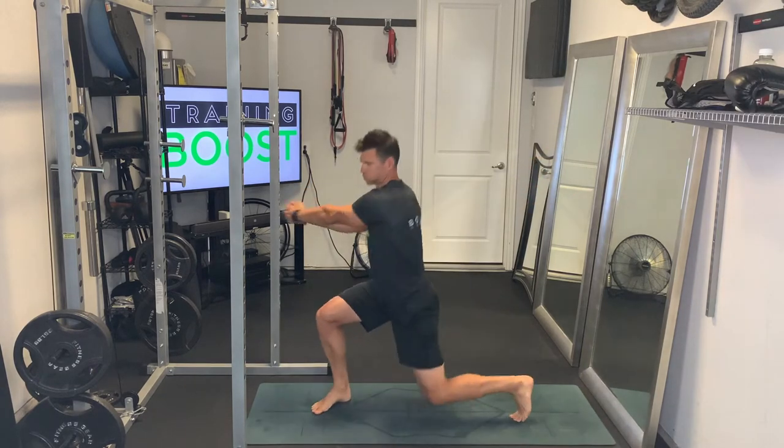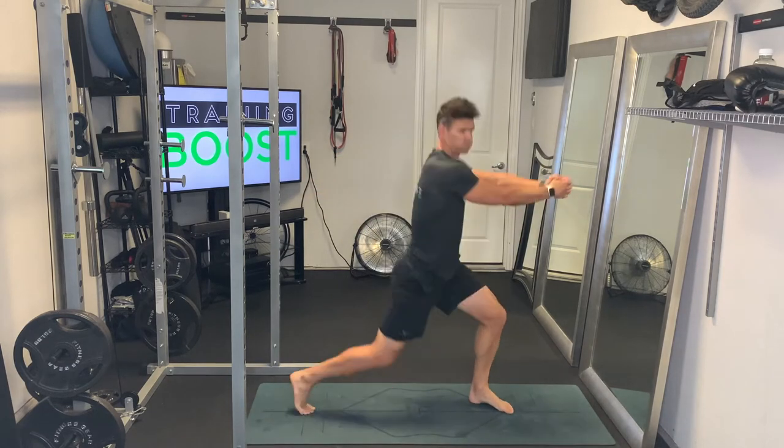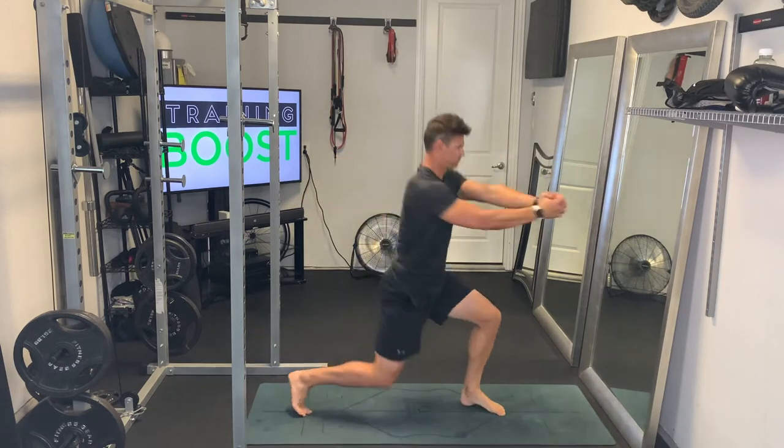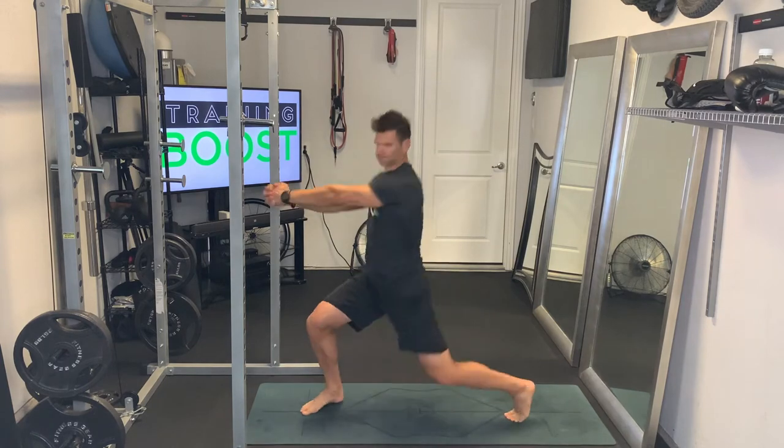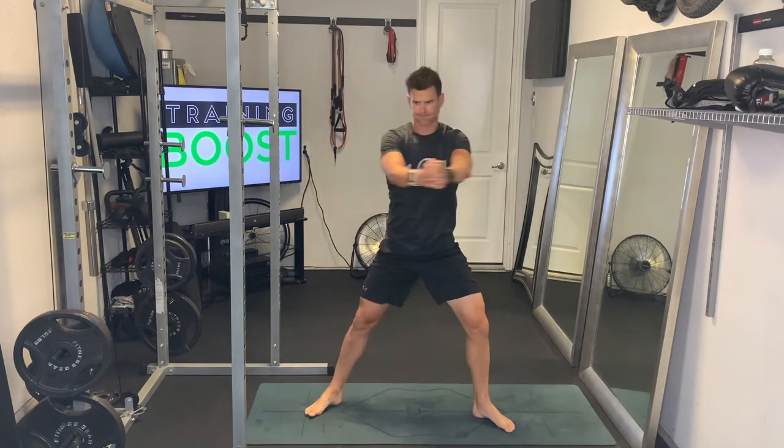You just want to quickly go side to side, and keep that going side to side for whatever your prescribed duration is. Also make sure to keep breathing — nice deep breaths in through the nose and out through the mouth.